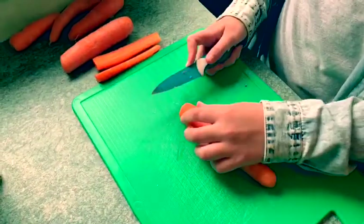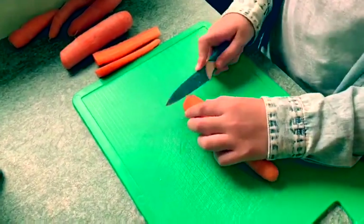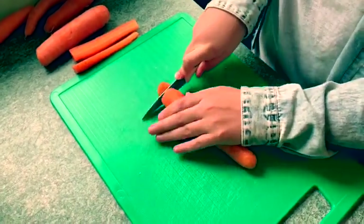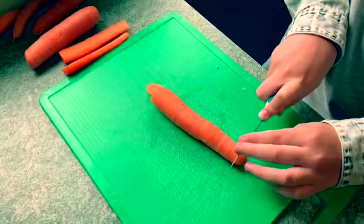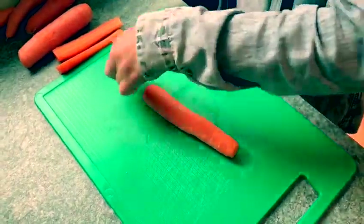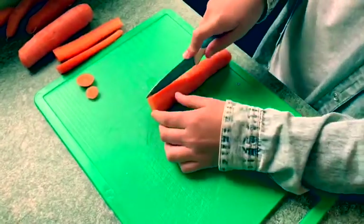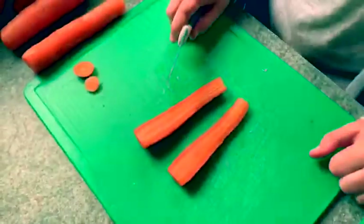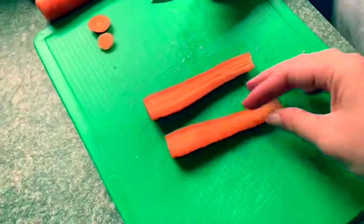Now we're going to take our carrots and cut the ends off. These will end up being the edible stick for the ice lolly. I'll show you what we're going to do with these in a minute.